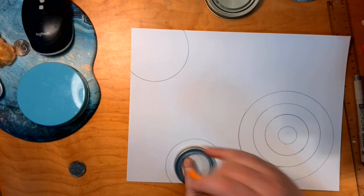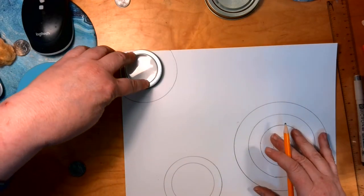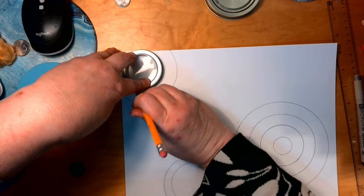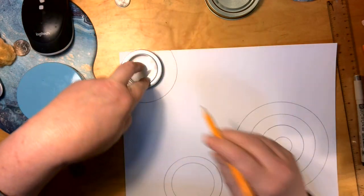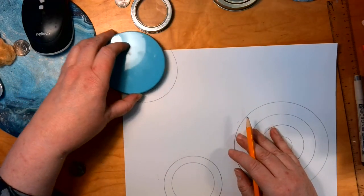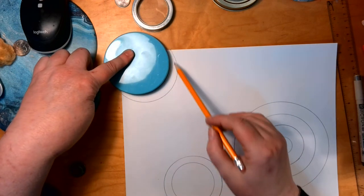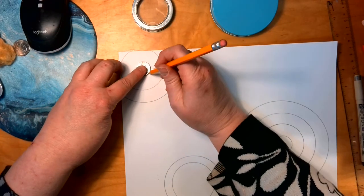You absolutely still need to downsize your circles when you do this — you cannot use the same size and move it out to the edge. If I use the same size and just slide it to the edge, those are not concentric and the circles would not be even — they'd be thin here and thicker in the middle. Please make sure you are changing it up.